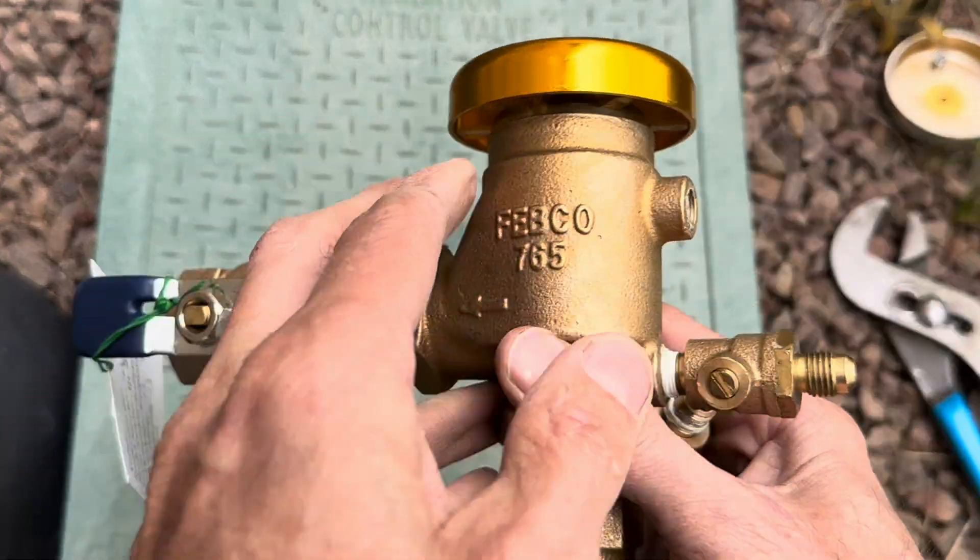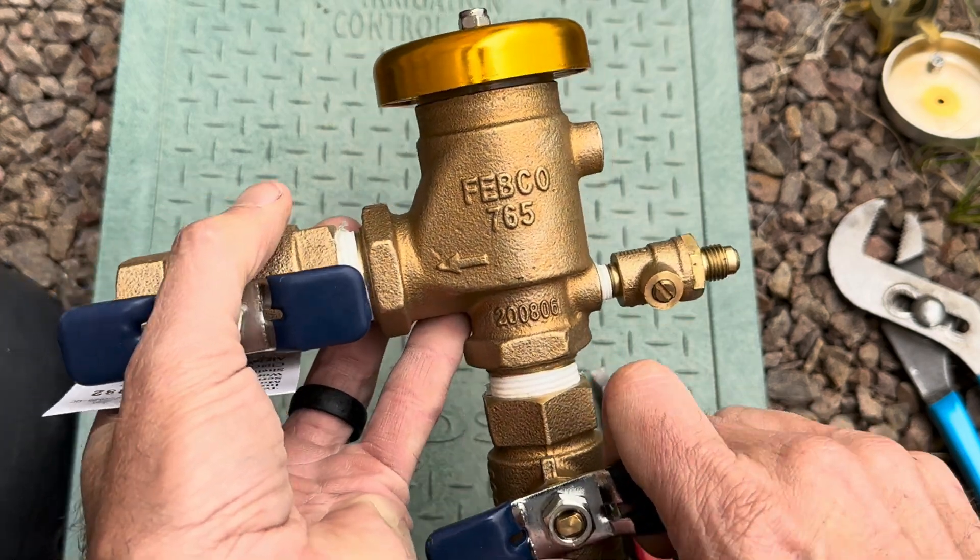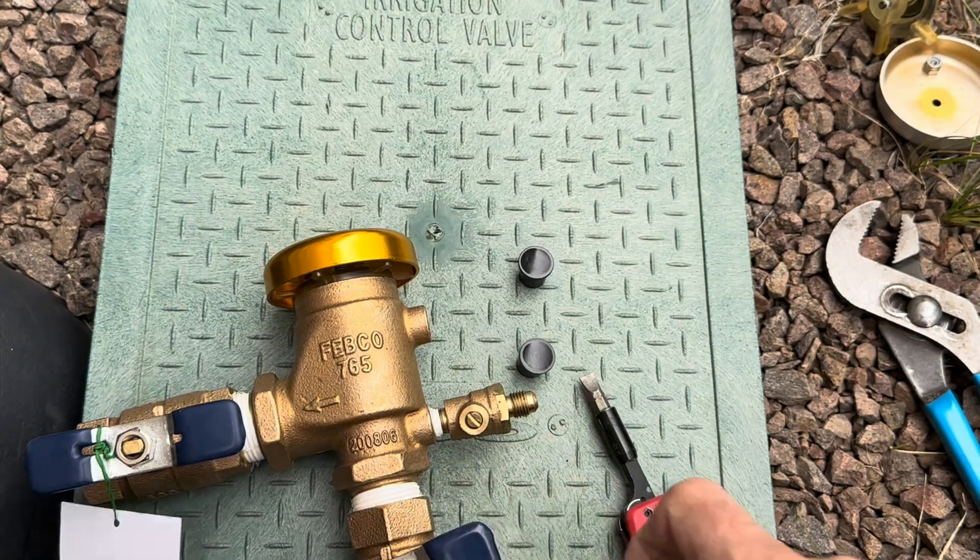Hopefully this gives you some confidence to do it yourself. In the next video we're going to talk about a different type of backflow made by Febco — it's an 825Y, a reduced pressure backflow. Check out the next video and we'll get into it. Thanks for watching.